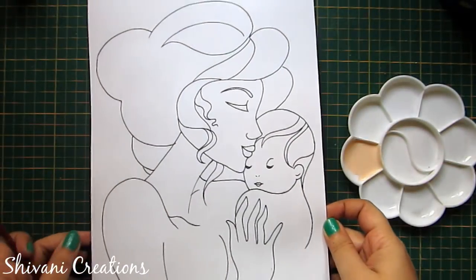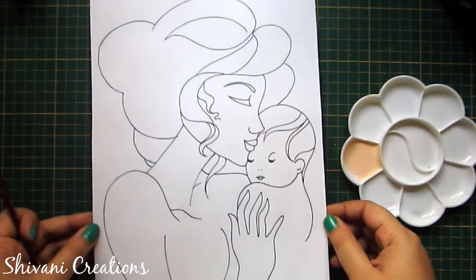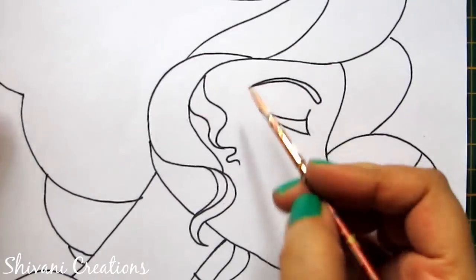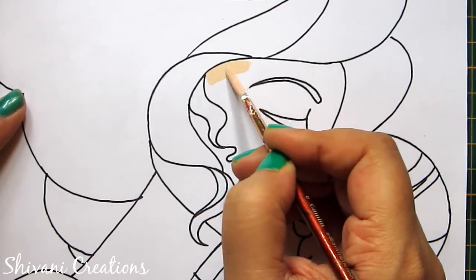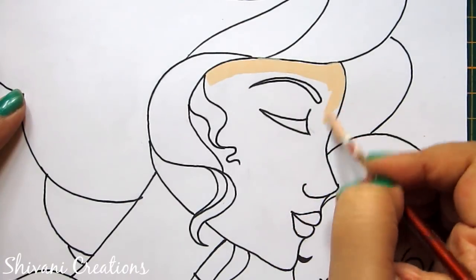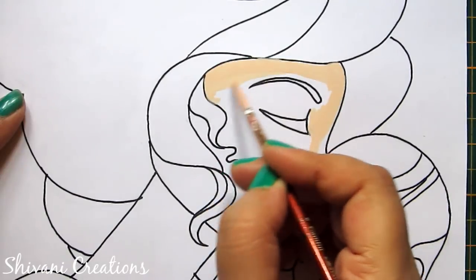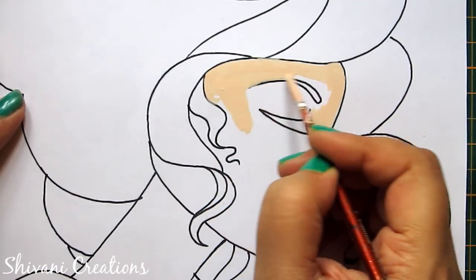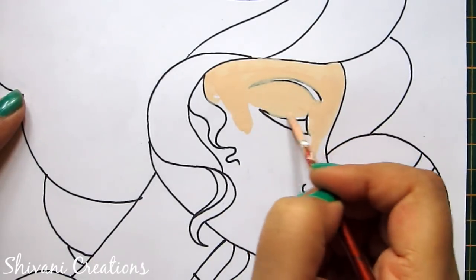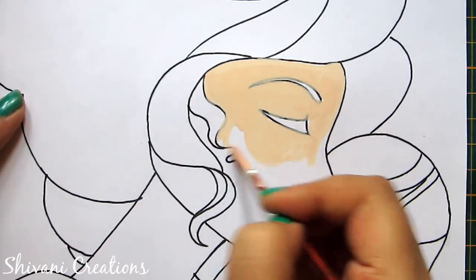I have printed this sketch on thick white cardstock. This is an A4 size cardstock and you can download the sketch from the description box. So here I am starting with coloring the face using poster colors. I have mixed orange and white color to create this light tint color. So first fill all the body parts.